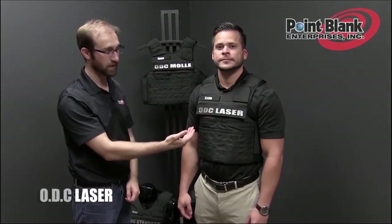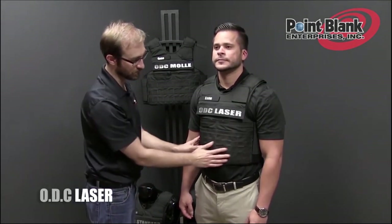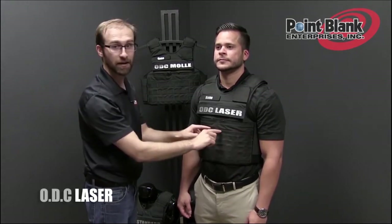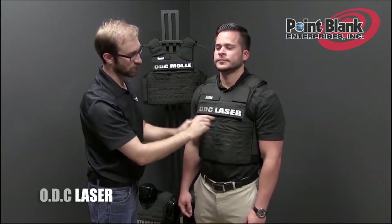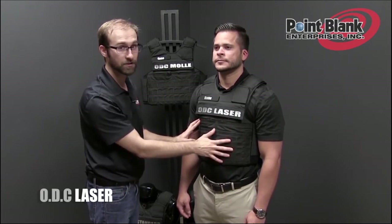The ODC also comes in a laser variation. It has the same capabilities as the mount, except it has laser-cut material across the front. It still maintains the magazine pocket across the belly and comes standard with the zipper adapters in the notebook pocket area, with the hang identification — same as the Mali variation.